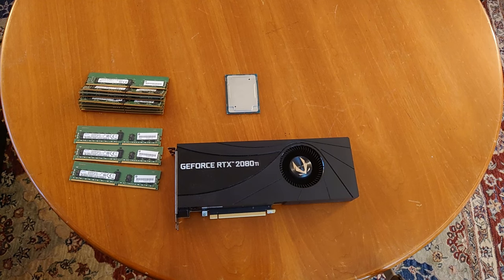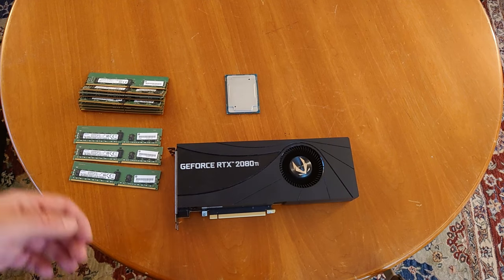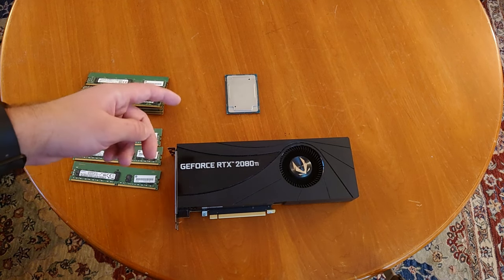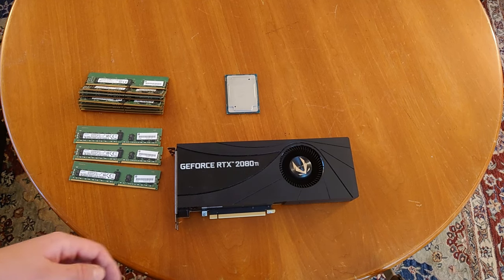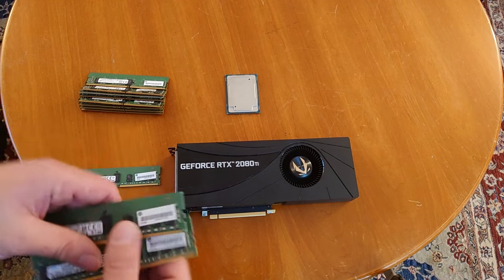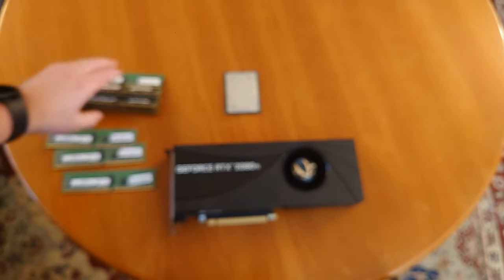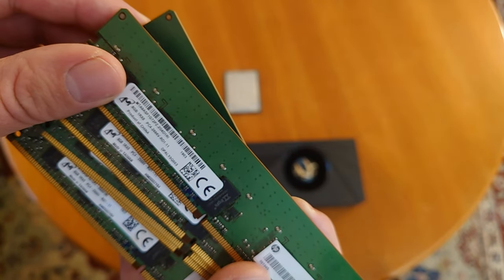Here are the components we'll be using for the build today. Obviously front and center, this is an RTX 2080 Ti. The goal of this video is to not be GPU-bound, so at 1080p I think we'll be fine and we'll really be taxing the 6140 to see how many frames we get. Here are three sticks of 16-gig DDR4 DIMMs I pulled out of the system already, plus additional 8-gig DIMMs — both the same speed, though one is CL11 and the other is CL12.